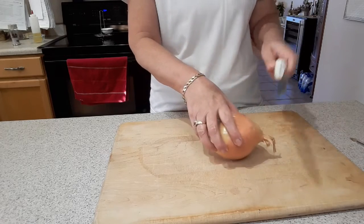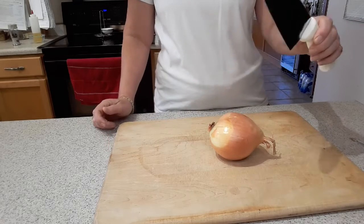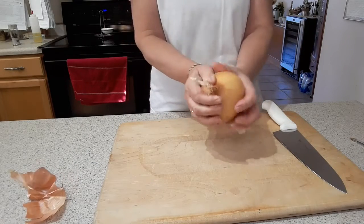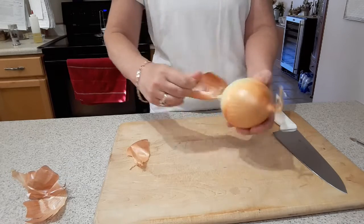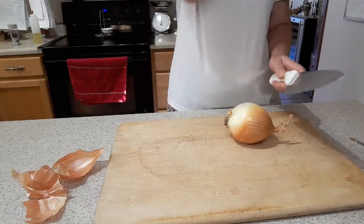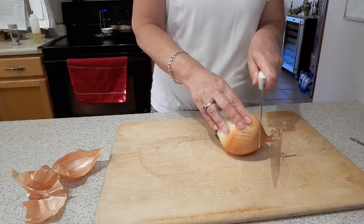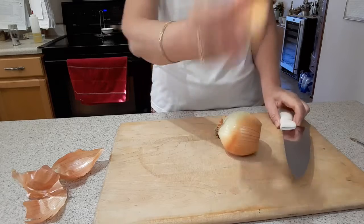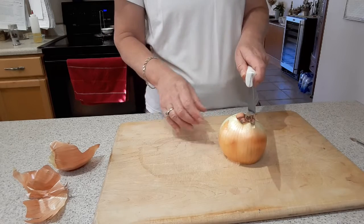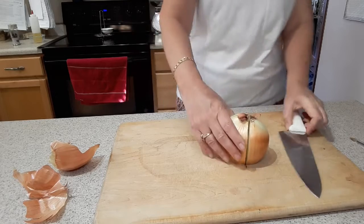So the hairy end is the stem end. I'm going to take my very sharp knife that my husband kindly sharpened for me. If there's any loose papery skin, I'll just pull that off first. I do compost all that stuff — some people even take their scraps to make vegetable stock. Then I chop off the stem end and discard it, stand the onion up on that flat stable surface, and go right through the hairy end, making two halves.